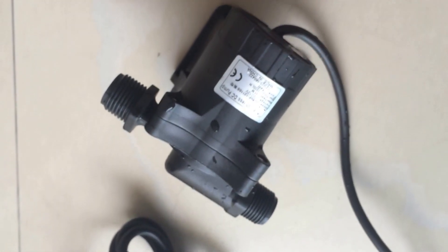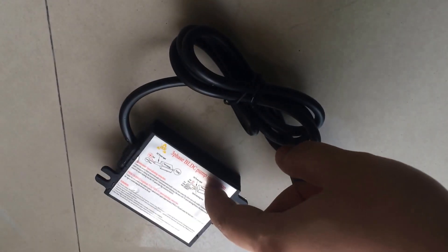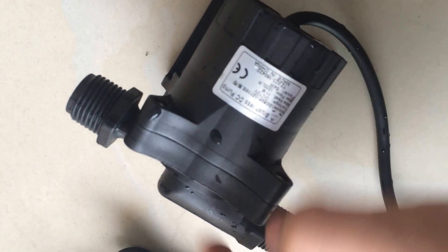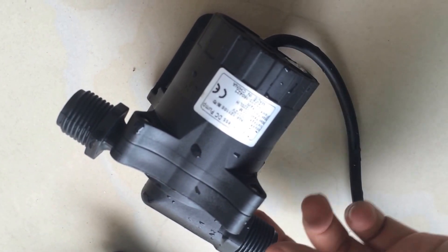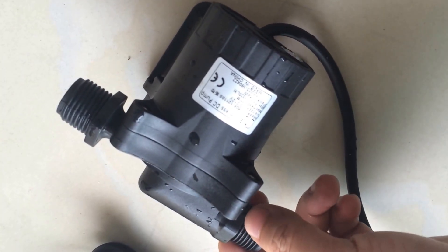This is the latest design model. You can see the whole structure of the pump. This is the control box of the pump, and this is the pump body. This is the outlet of the pump and this is the inlet. Both are with external diameters of around 20mm.